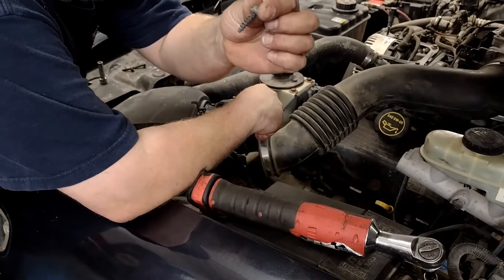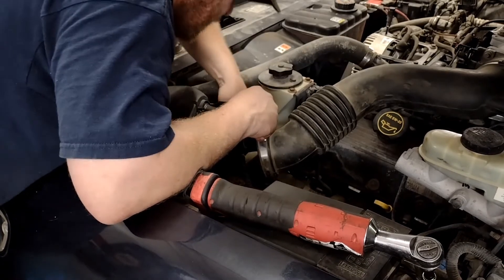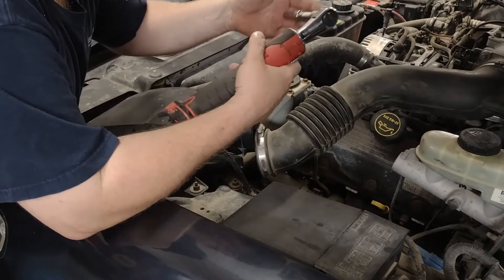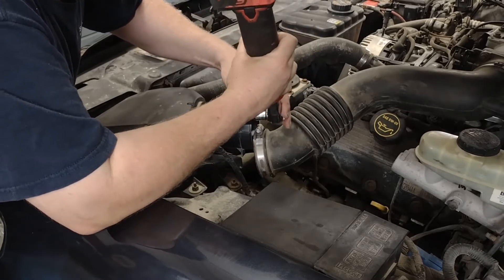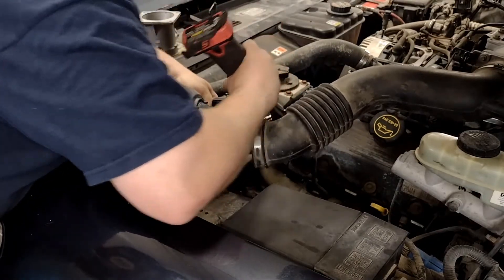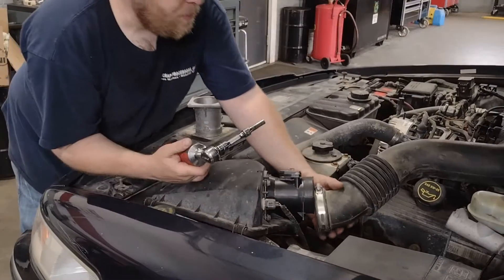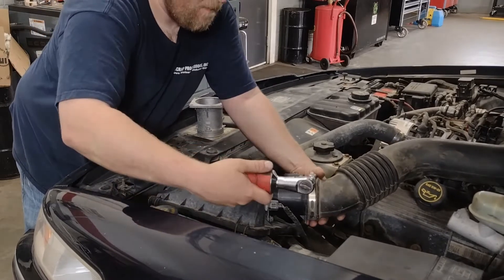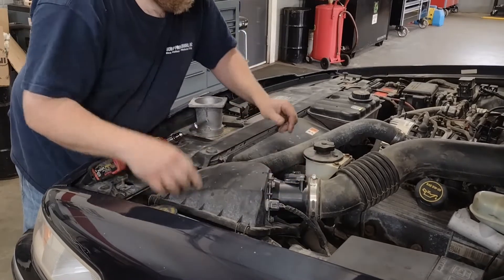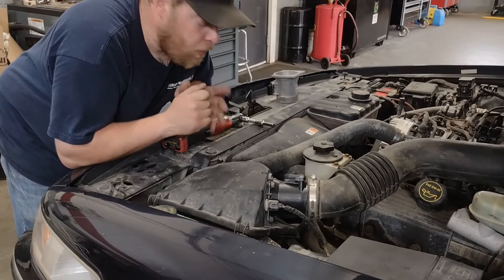These are pretty coarse thread screws, so you don't want to go overtightening these things. I'll use my electric tool — I'm lazy — but this might be a better job for a hand tool. Put our tube back on, tighten the clamp, and plug it back in.